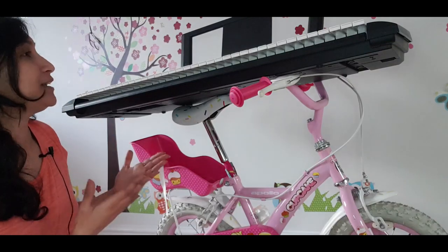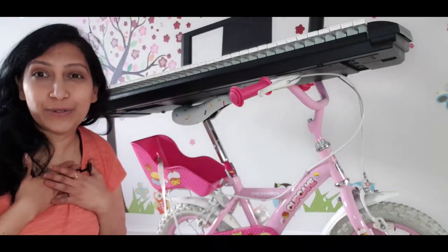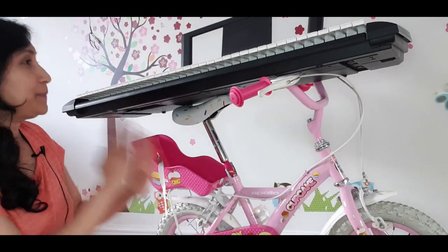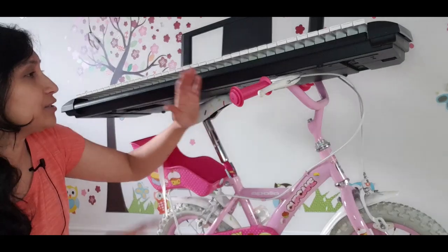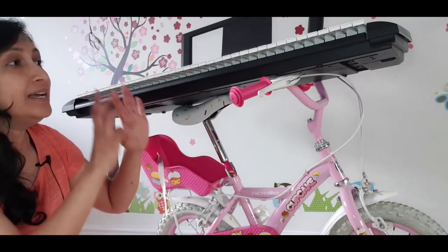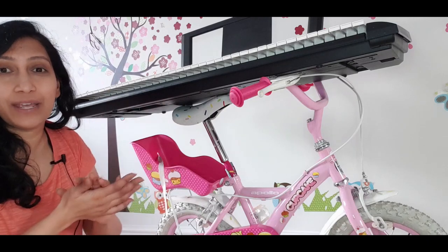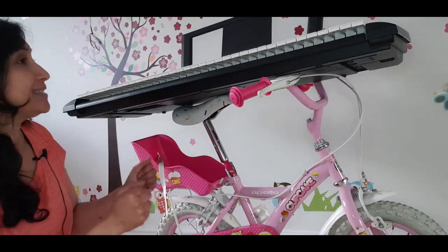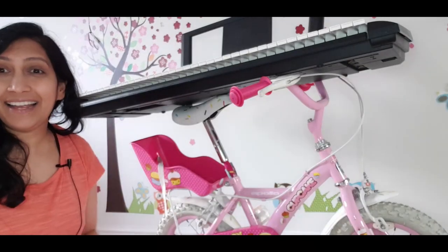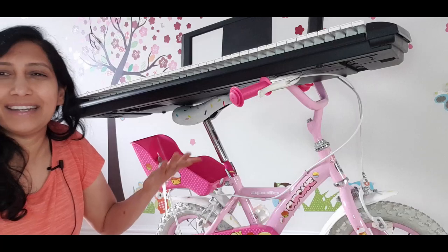I want to make sure it's stable because it's my little girl who's going to use it. That looks absolutely perfect — I've put the nanotapes on the seats and on both sides of the handle, nicely glued up the keyboard and the bicycle together. It's not shaking, not moving, it's quite stable and looks firm.